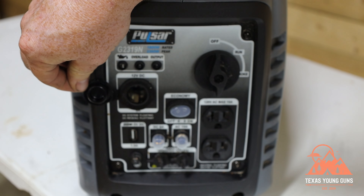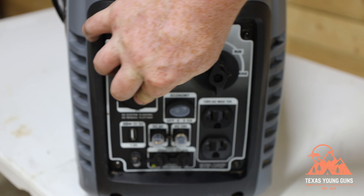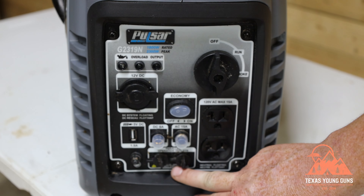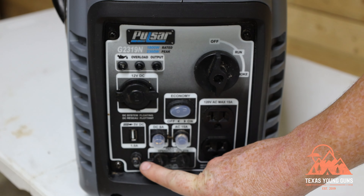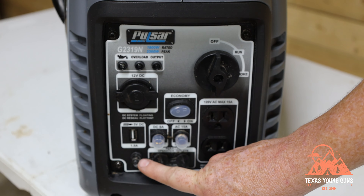You also have an old-school cigarette lighter port for any accessory that takes a cigarette lighter. Lastly, at the bottom you have parallel plugs — two ports along with a ground. If you have two of these generators, you can connect them together and that will give you twice the capacity for the electricity you want to run.